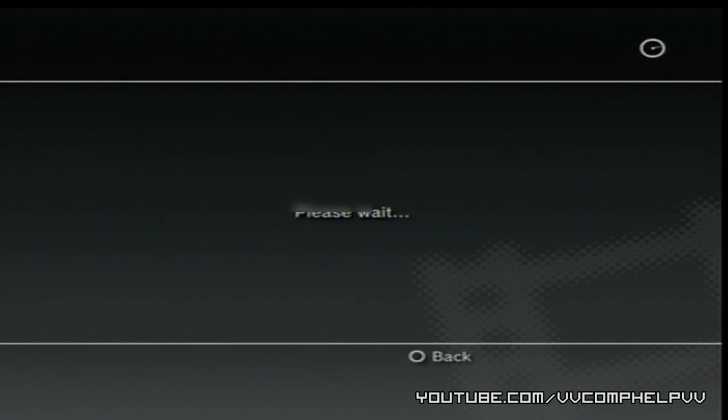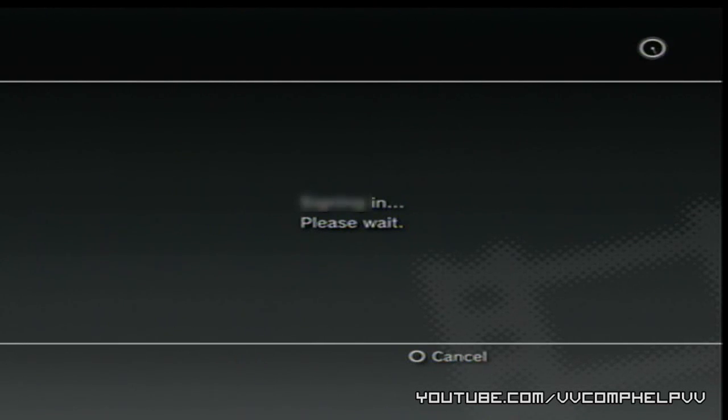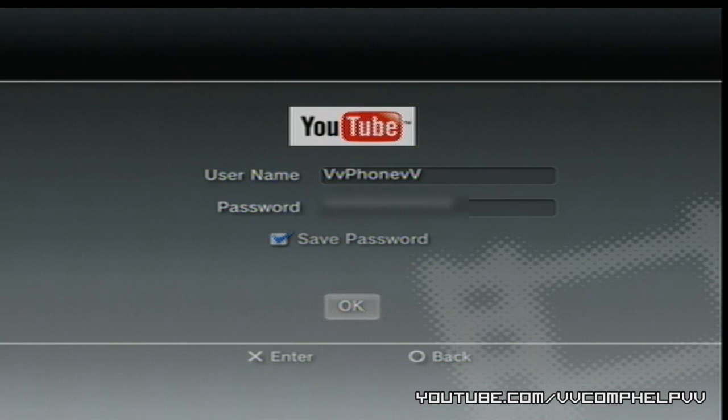You can either upload it to YouTube or Facebook. You need to sign in to your PSN first. Once you're signed in, you have the option to upload either to YouTube or Facebook. I'm going to click YouTube. Here you enter in your username and password. Click OK.